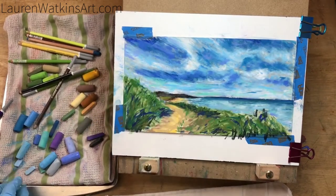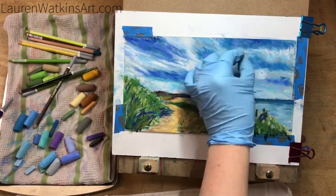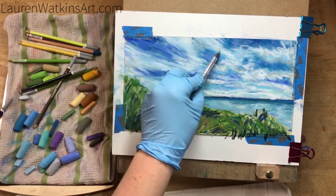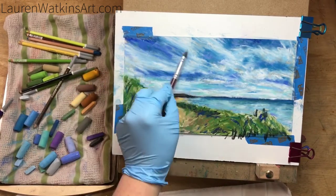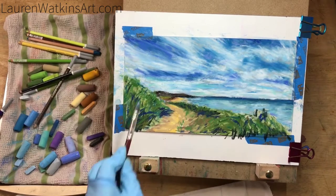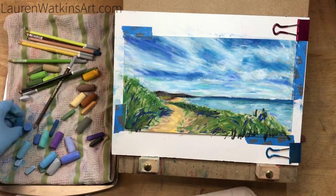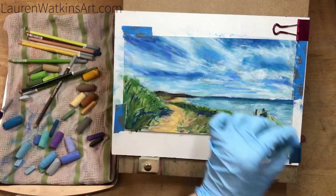Now I'm just adding some more dark to the sky, added some teal to the bottom part of it, and some white layers. I'm really looking at my reference photo and seeing the direction the clouds are going, then drawing and blending in those directions. My reference photo shows these clouds as really wispy — they look like they're moving kind of fast — so I'm trying to get that same effect.